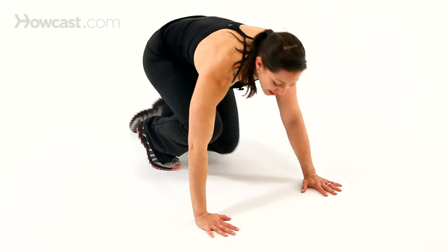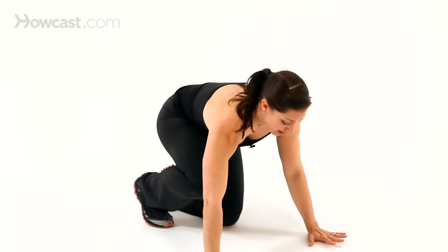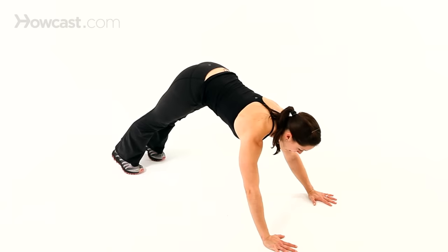The faster you go, the more that heart rate's going to come up. Keeping the shoulder over your wrist is really key to being able to maintain the plank.